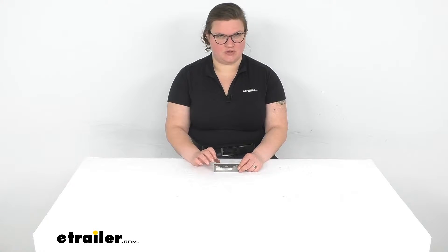Hey everybody, I'm Ellen here at eTrailer.com where we're taking a quick look at the tie-down bracket for your boat trailer. This gives you a quick, easy access point to strap down your boat to your trailer and make sure that everything stays secure while you're in transit. So let's take a closer look, make sure it's the right fit for your trailer.